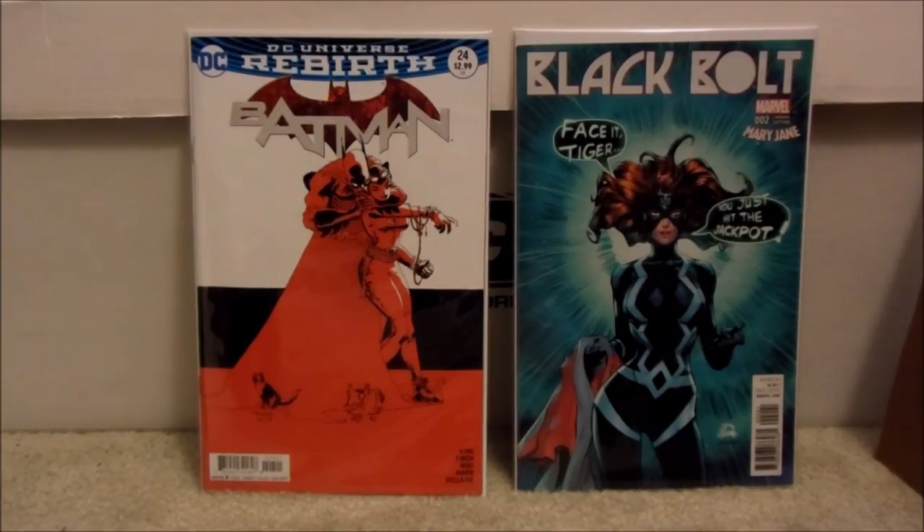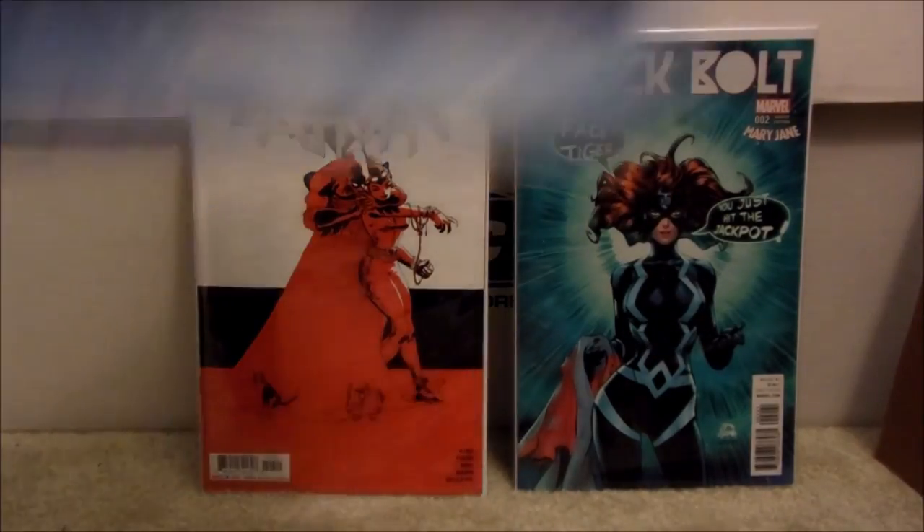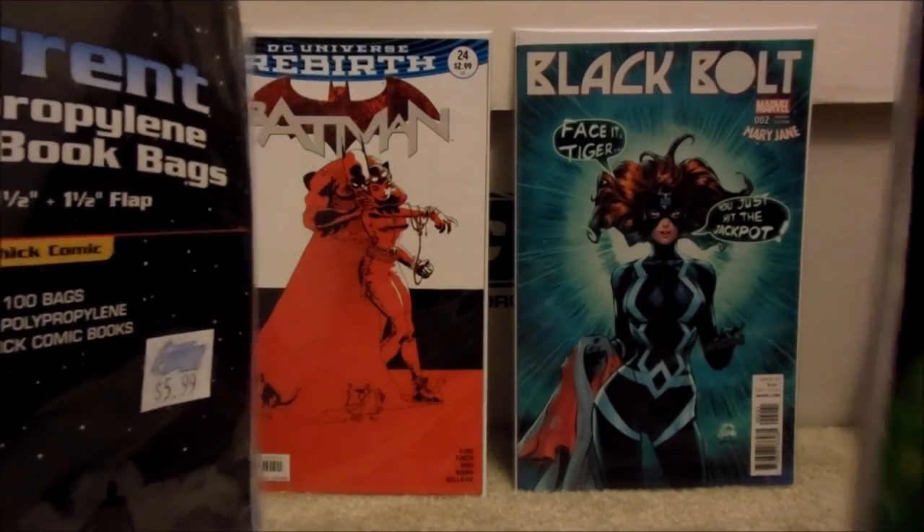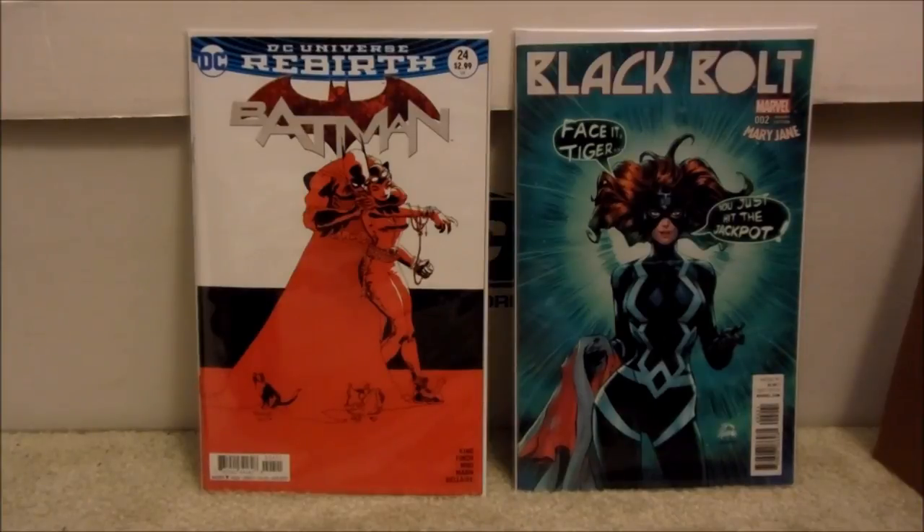They left comments on my previous video — I hope you watch it if you haven't — about how they tend to use silver age bags for modern comics because they find that modern bags don't fit. There's something people may not know about, and I wanted to do this video to let people know: believe it or not, there are two types of modern bags, and a lot of people may make this mistake because they may not know about it.